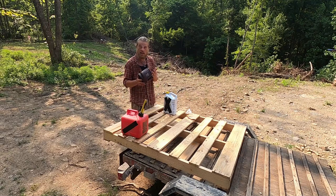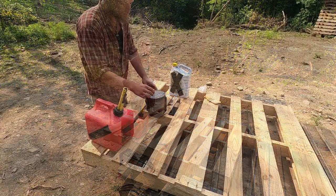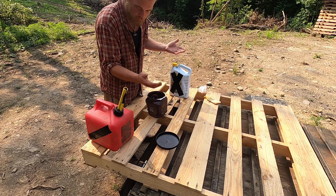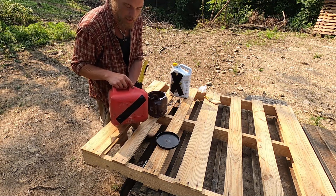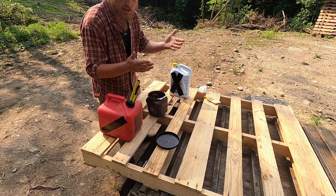I've just got an old coffee can here and we're going to go ahead and mix up a fresh batch just for our chicken coop build. There really is no recipe for this. It is just burnt motor oil — presumably that you've gotten out of your own vehicle, saving some money by not paying someone else to do it. And then this looks like a regular gas can, but it's not — this is diesel. So you just mix the two.